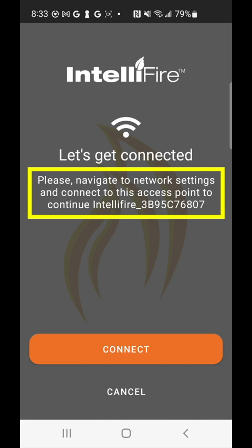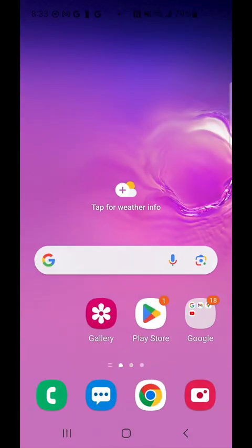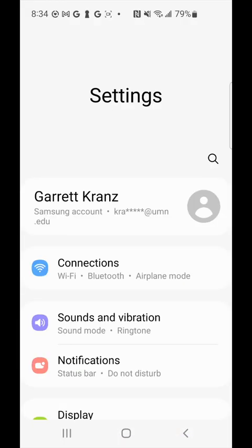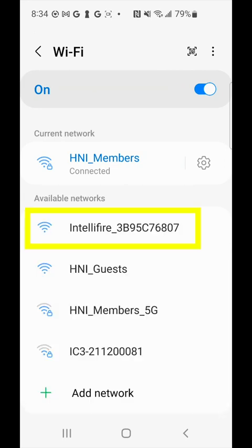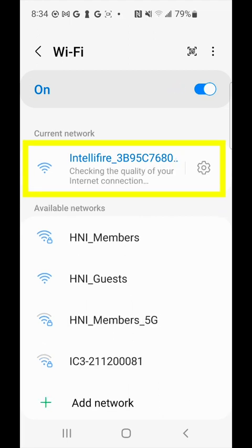We're going to leave the IntelliFire app and navigate towards our Wi-Fi settings on the phone. When we're in the Wi-Fi settings, we're going to look for that IntelliFire network. The IntelliFire network is being produced by the Wi-Fi module connected to your appliance, and is used to pass Wi-Fi information between the phone and your fireplace. Give this a few moments as it connects — look for it to update to 'connected without internet,' which is expected as the module does not provide internet. It's merely a means of setting things up.